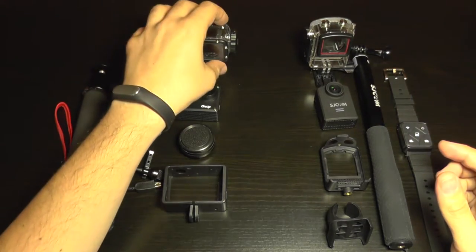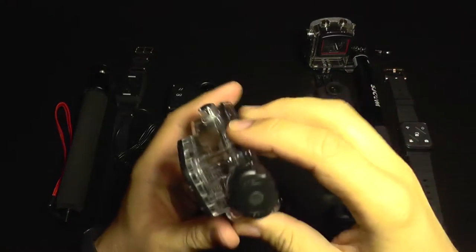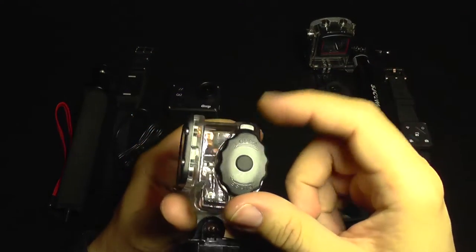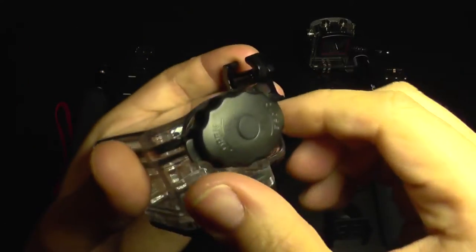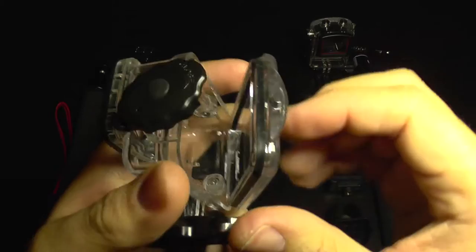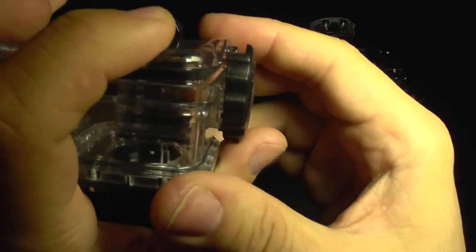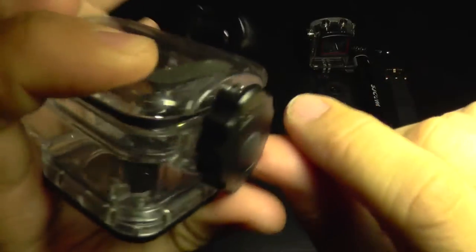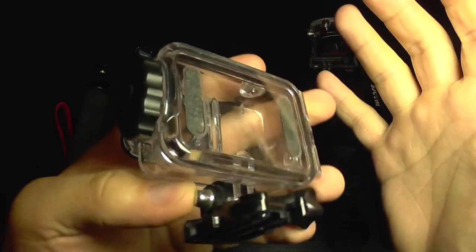I'm going to start with the waterproof case. On the GIT2 you get a waterproof case with a smart locking system — you cannot accidentally open it. You need to press it first and only then twist to open. It's very easy to close as well: just keep it close to the latching system and twist, and it does the rest for you. It's very easy to use.